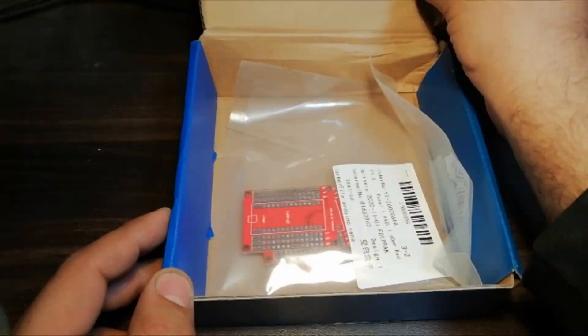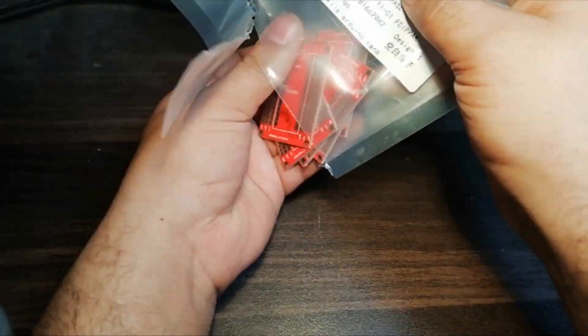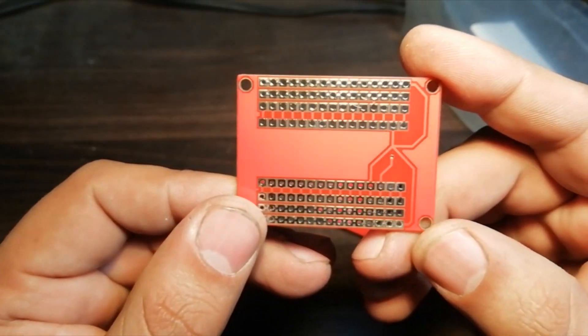Let's open up the parcel and look at the PCBs. As you can see, the PCB quality is excellent — silkscreen, solder mask — everything is perfect.